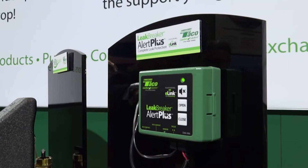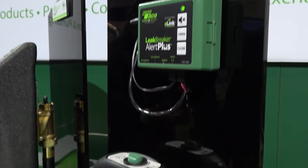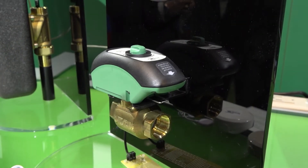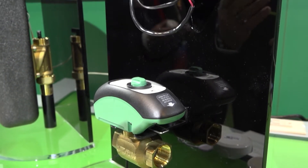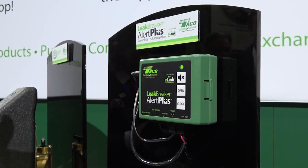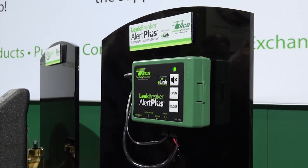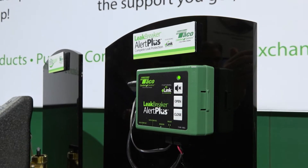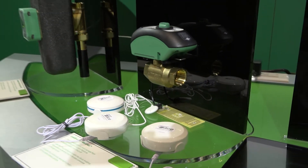The valve gets installed on the incoming water supply. It has a lot of the same features as the Leak Breaker e-link, except now you have two-way communication. Not only does it send you alerts and status changes for the sensors, the valve, and the control unit — but you've got an app that allows you to have feedback to the Alert Plus itself. You can close the valve, open the valve, and you'll also see all the status changes going on through the app.